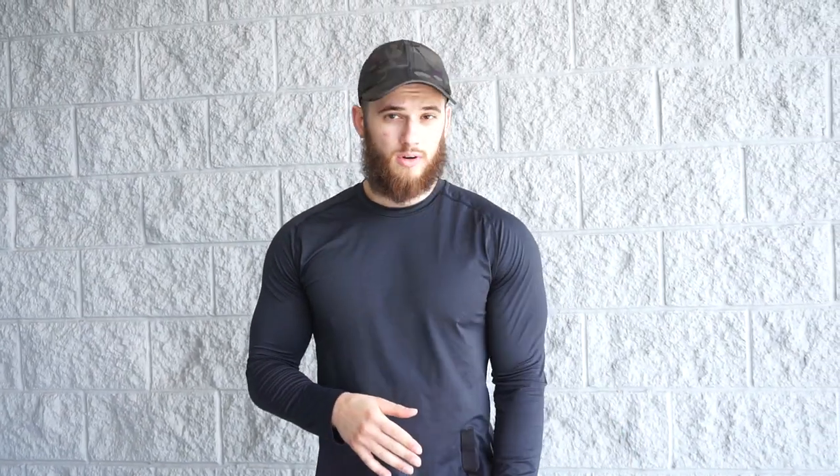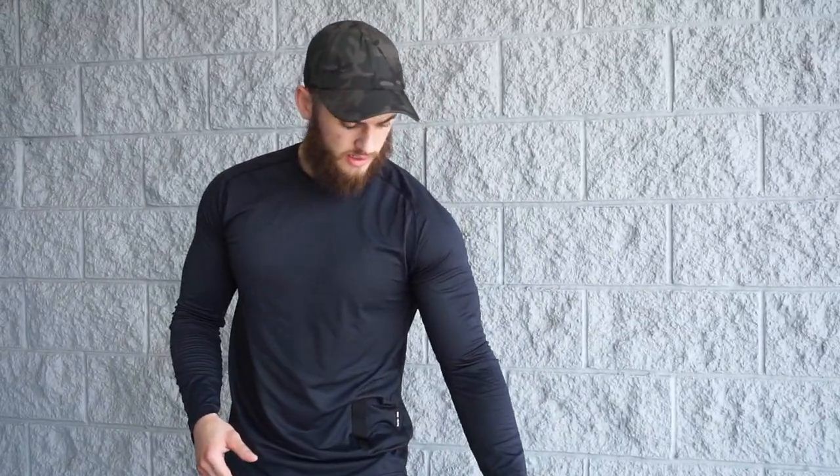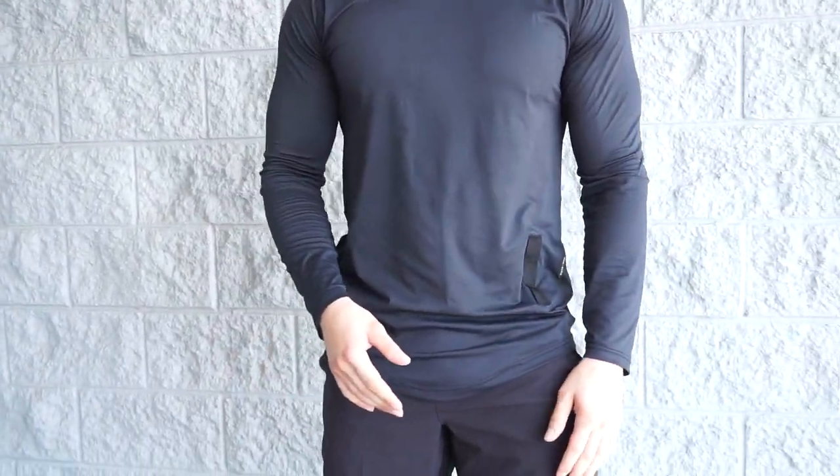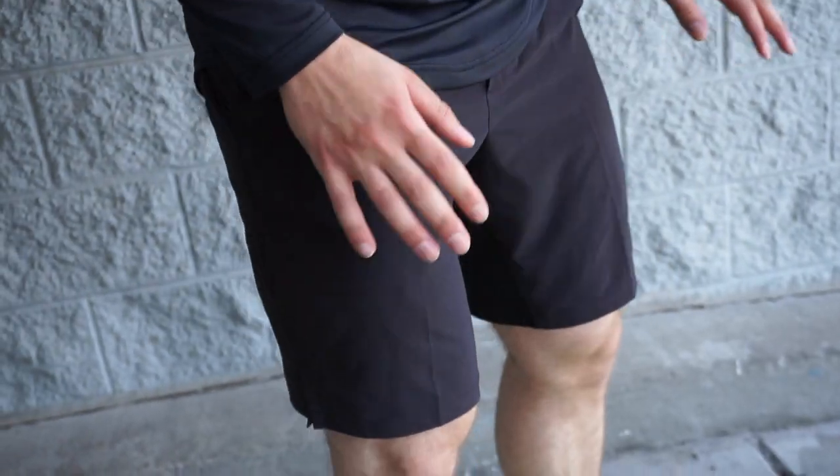All right, what's going on guys? Welcome back to the channel. Today I'm going to review some Lululemon shorts — the THD short. These are 9 inch shorts with the liner underneath. You guys just saw my whole workout with them and they're very nice and comfortable.